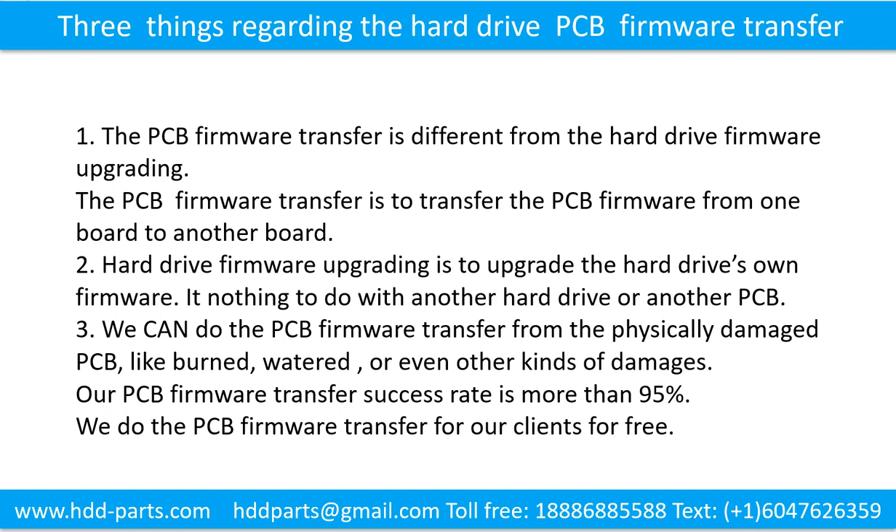We can do the printed circuit board firmware transfer from a physically damaged printed circuit board, like burned, watered, or even other kinds of damages. Our printed circuit board firmware transfer success rate is more than 95 percent. We do the printed circuit board firmware transfer for our clients for free.